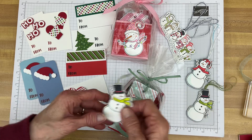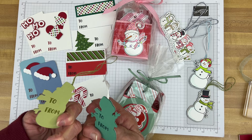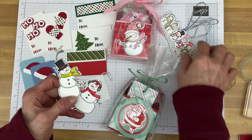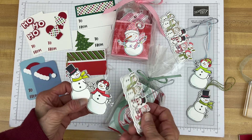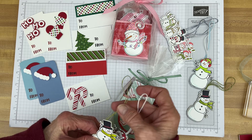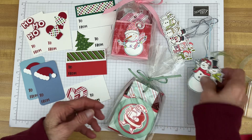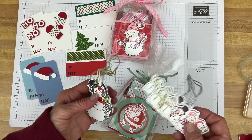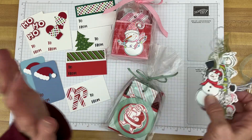These two are the same idea — they're just a single snowman. These are ways that you can really use up scraps of cardstock — just stack them up, use some twine or ribbon, and you have a nice little tag, a nice little ornament, or just something to put on a gift or in with some cookies or a loaf of bread.